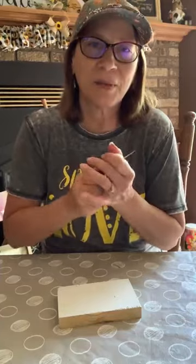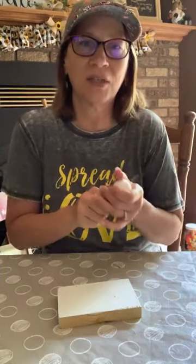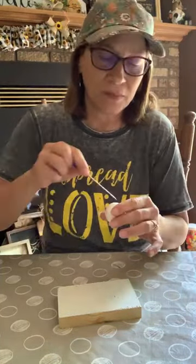Can you all see? I don't have my light on so I don't know. The sun just went under so it might be a little dark. All I have is my patio door for light here.